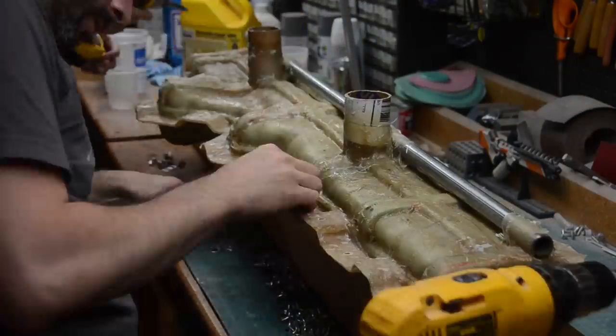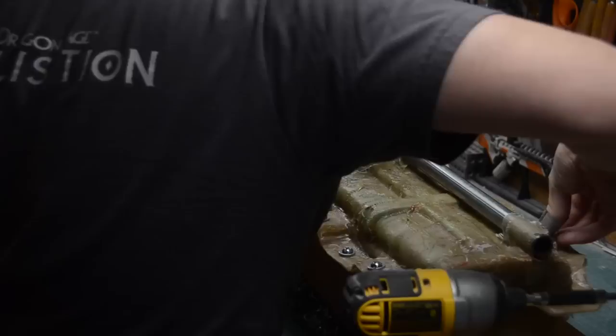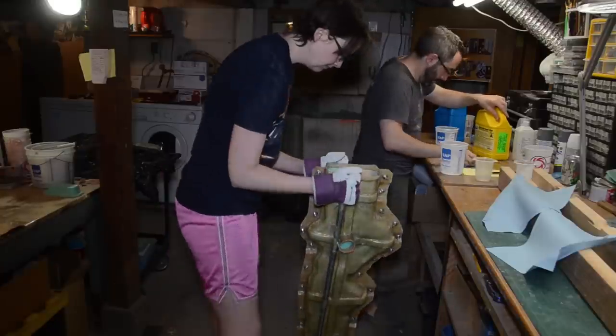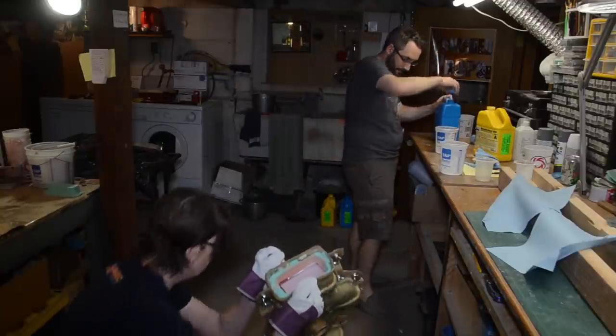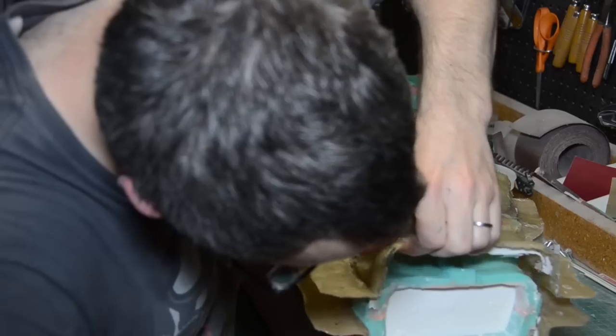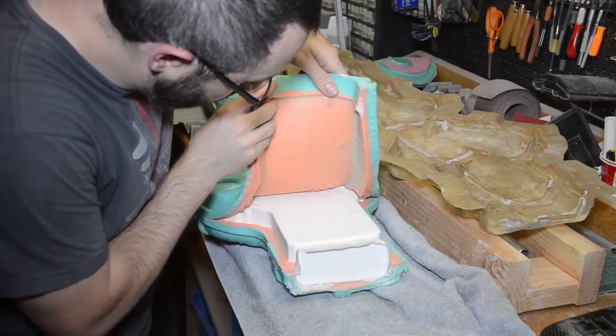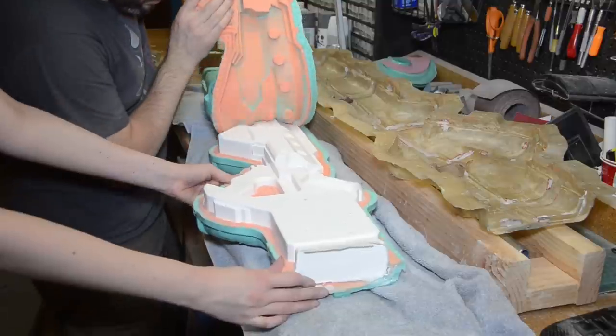The mold got closed up and bolted together, then we started pouring in resin in stages — a little bit at a time. My wife Brittany would slush it around to make sure we didn't trap any giant bubbles. We did this in about three or four stages until the entire mold was filled with resin and let it cure all the way. Like the rest of the pieces, once fully cured it could be liberated from the mold, leaving a perfect copy of our master.